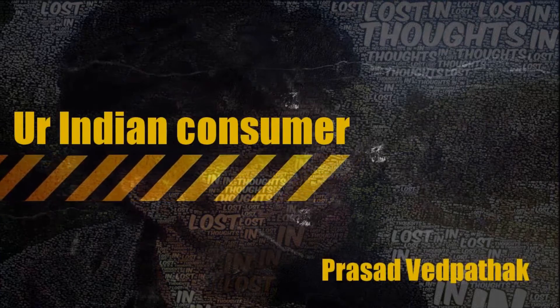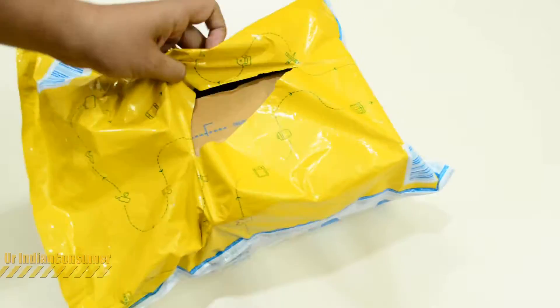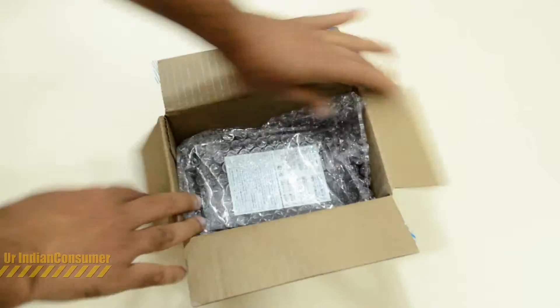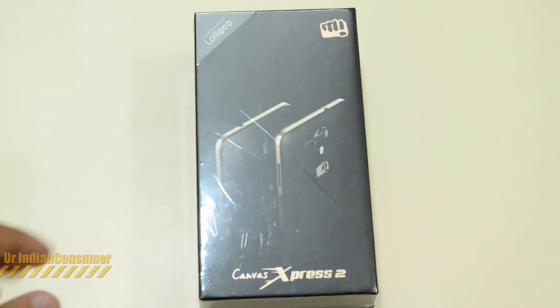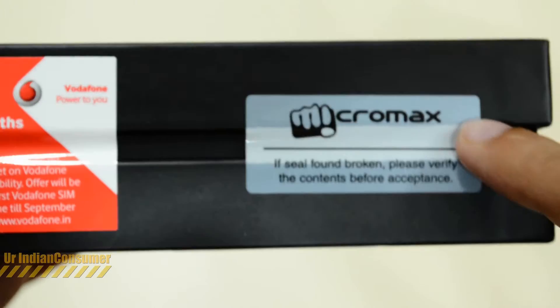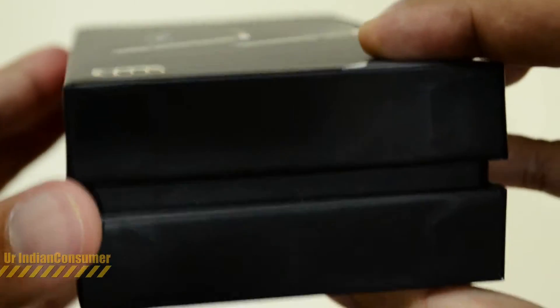Hey consumers, it's me Prasad with Patak, your Indian consumer, back with another unboxing. Today we're unboxing a cell phone by Micromax — this is the Canvas Express 2, which is available on flash sales on Flipkart. The link for the same is provided below in the description.